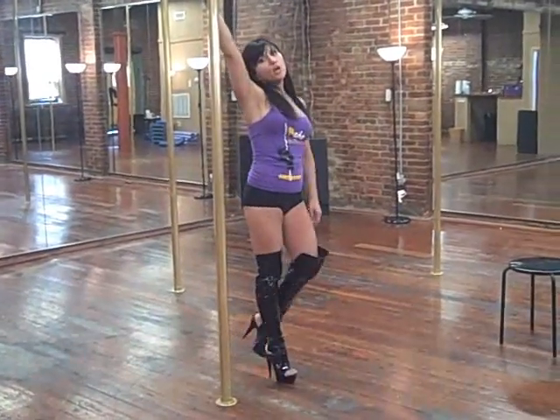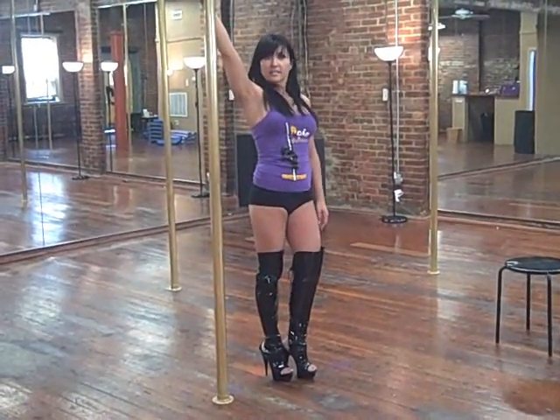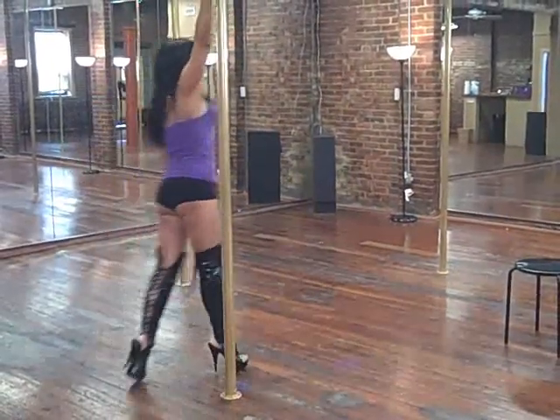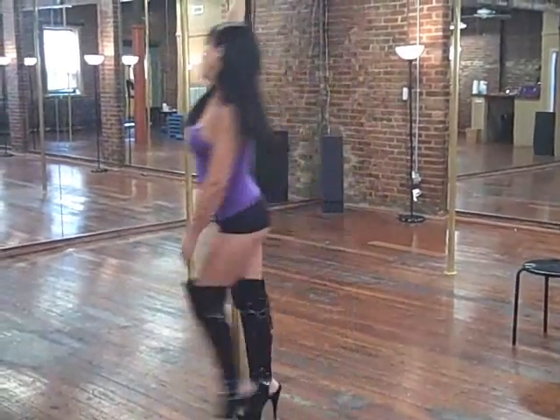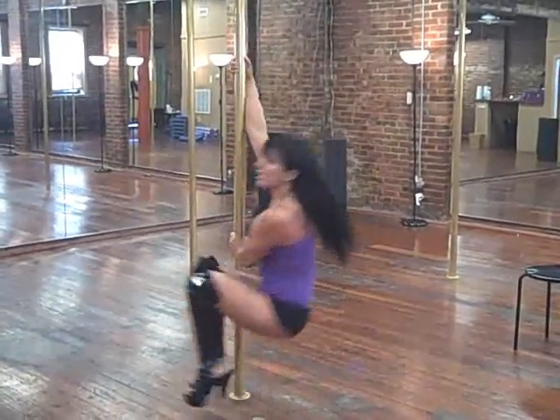When you're ready, after doing that a couple of times, you're ready to add the speed. So if you take a little momentum and you do the technique, you're going to really have fun and start to speed.